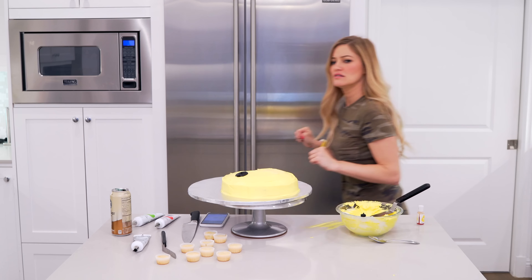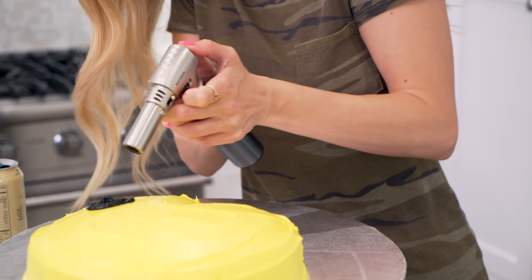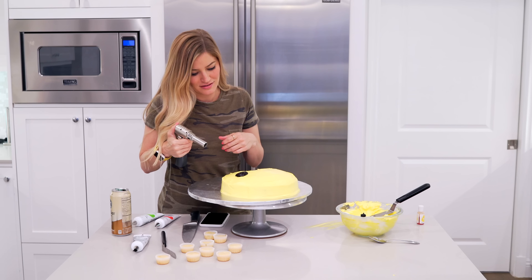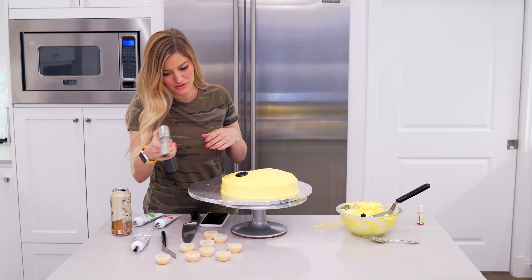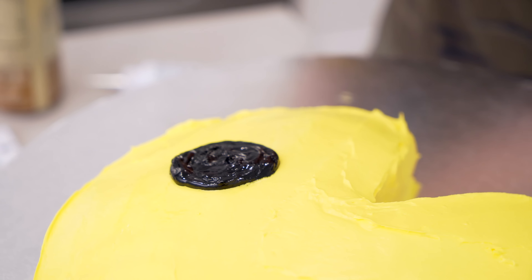Where's the torch at? Do you use a torch? Yes, because I kind of want to melt it a little bit. Oh, there we go. Oh, that's quite — that's melting now. Okay, well, that's exactly what I wanted to do, so he has a nice glossy eye.